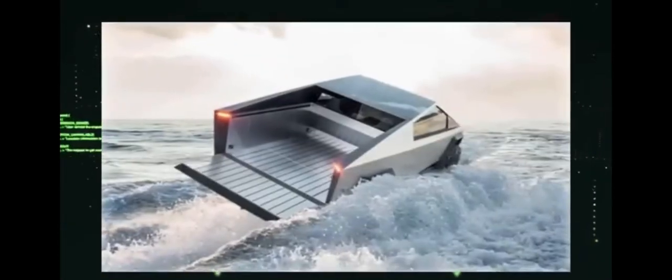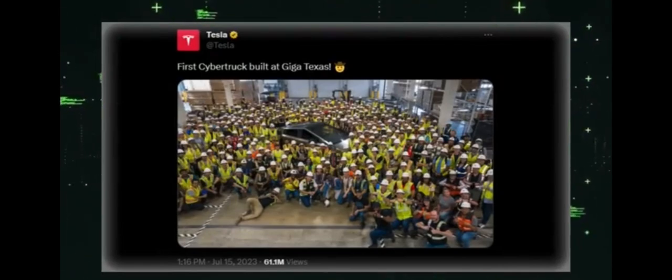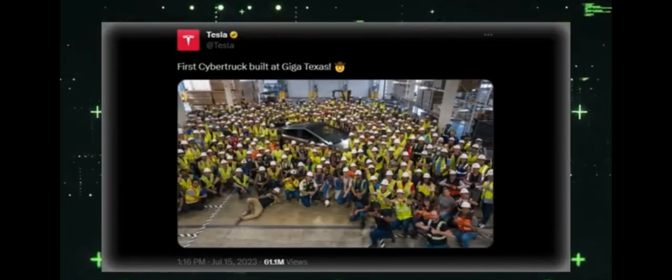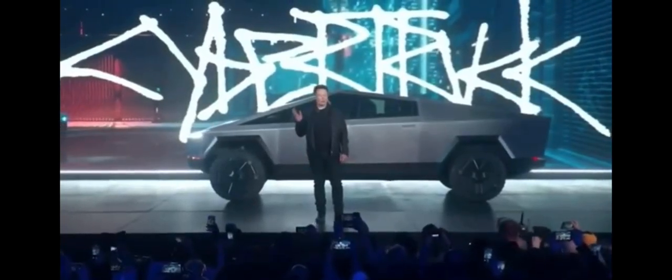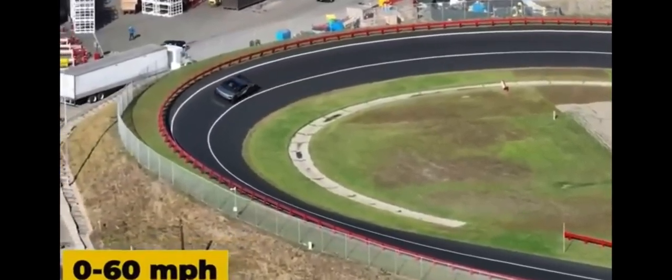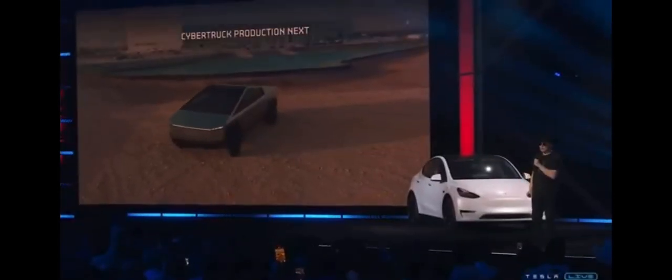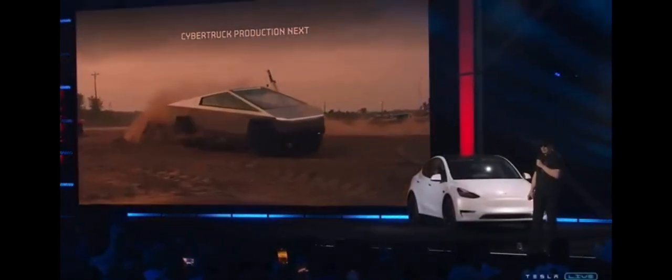Tesla recently tweeted an image showcasing their first ever unit of the Cybertruck, using the same material as a spacecraft with the capability to float. However, it's not the same vehicle that was announced four years ago. The new Cybertruck can go from zero to 60 miles per hour in a staggering 2.9 seconds, putting even the fastest racing cars to shame. With the release of the Cybertruck, the pickup industry will never be the same.